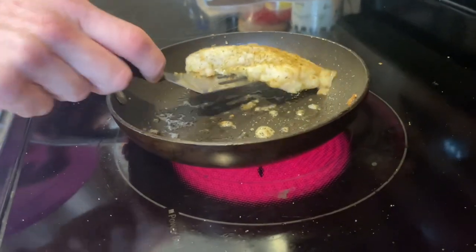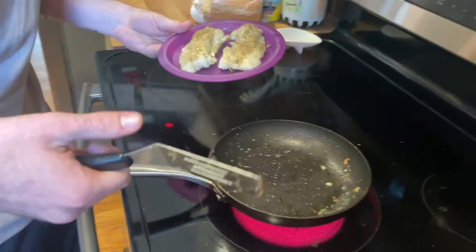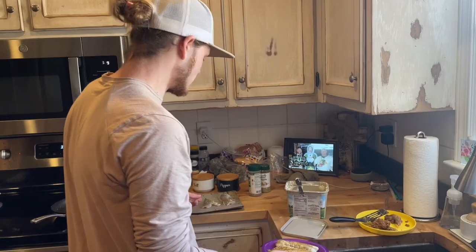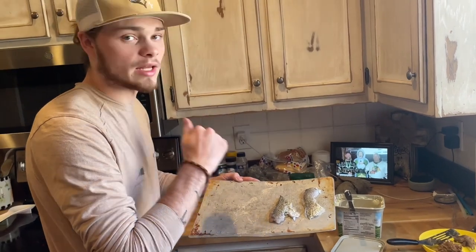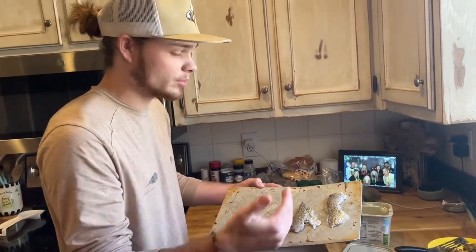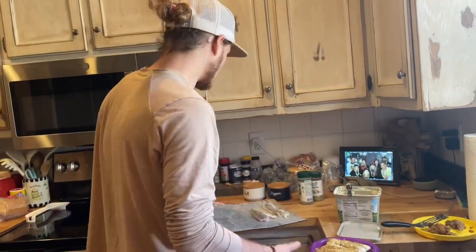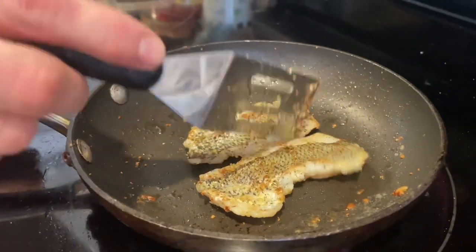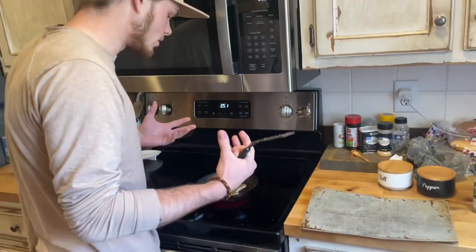We got a little more blackened than expected and some butter on it, but we're all right. We're gonna eat the larger fillets regular, and the smaller ones we'll put on a sandwich — they're small enough we'll put both on one sandwich. These smaller ones look a hell of a lot better. They cook a little quicker because they're thinner, skinnier fillets.